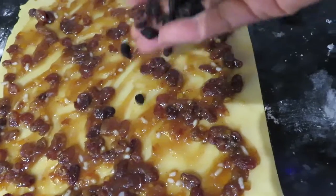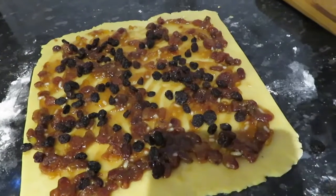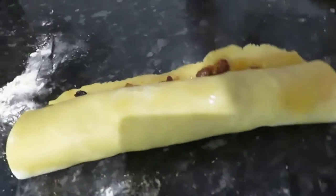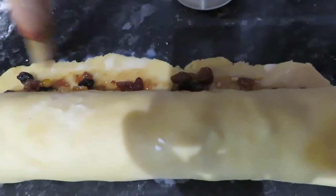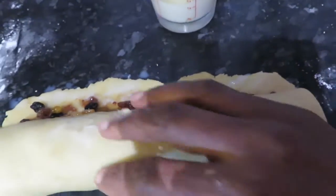Then I am just going to add some dried raisins on it, and then finally I am going to sprinkle with some cinnamon. And then to make sure it sticks, just brush the edges, and then roll it.